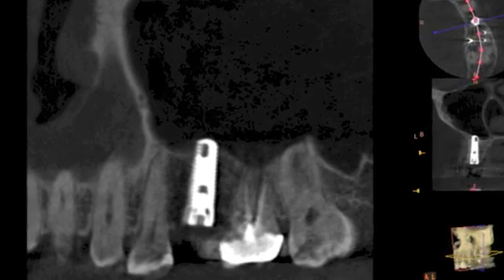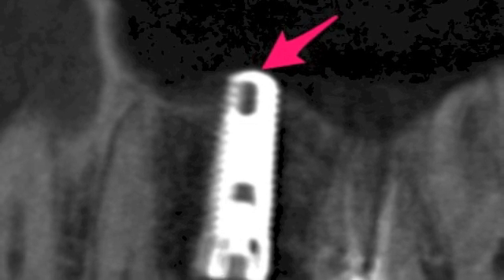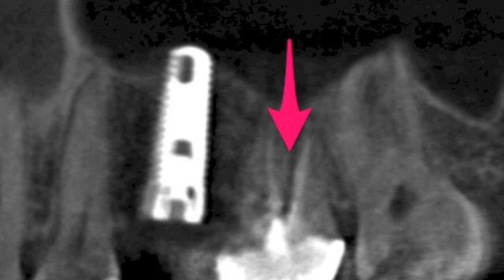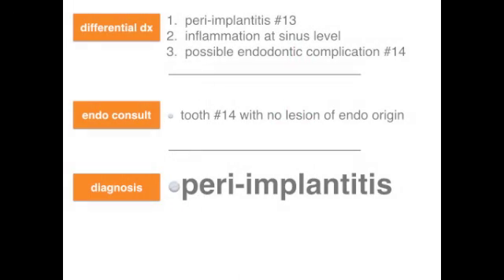Based on these findings, we discussed the following differential diagnosis as possible sources of her pain. Number one, peri-implantitis associated with number 13. Number two, possible inflammation at the sinus level with the tip of the implant remaining exposed. And number three, possible endodontic complications associated with tooth number 14. An endodontic consultation was obtained which ruled out any abnormalities associated with number 14. So at this point, a provisional diagnosis of peri-implantitis on number 13 was made.